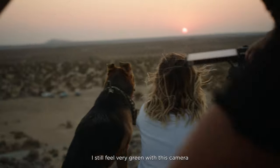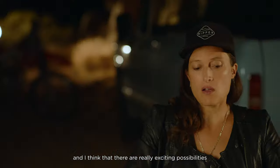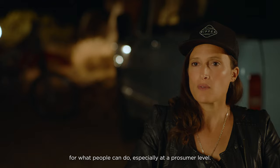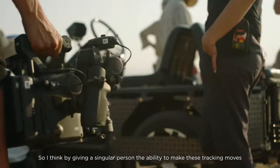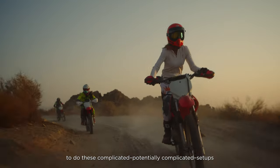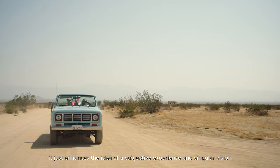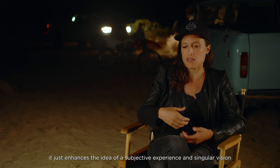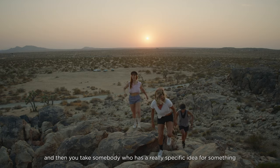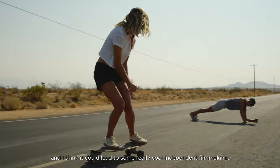I still feel very green with this camera, but after one day I see the potential for what it could be — and I think there are really exciting possibilities, especially at a prosumer level. By giving a single person the ability to make these tracking moves and execute potentially complicated setups, it enhances the idea of a subjective experience and singular vision. You take somebody with a really specific idea and they can execute it themselves — that could lead to some really cool independent filmmaking.